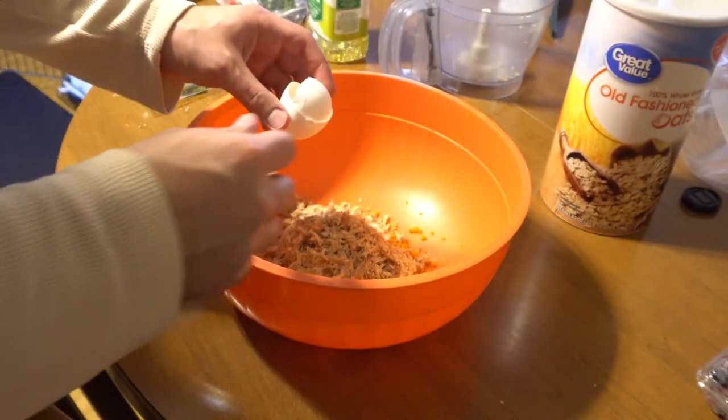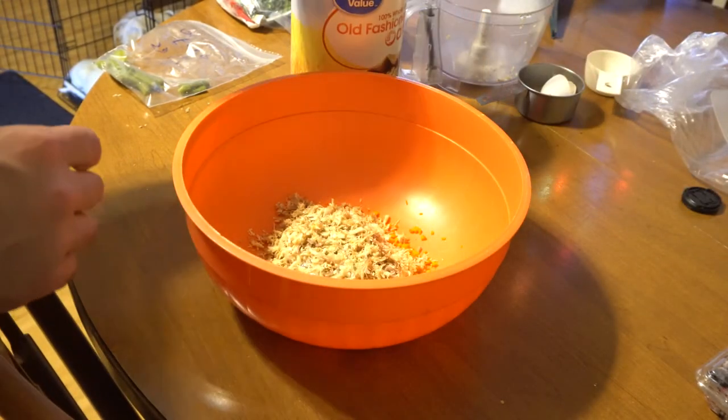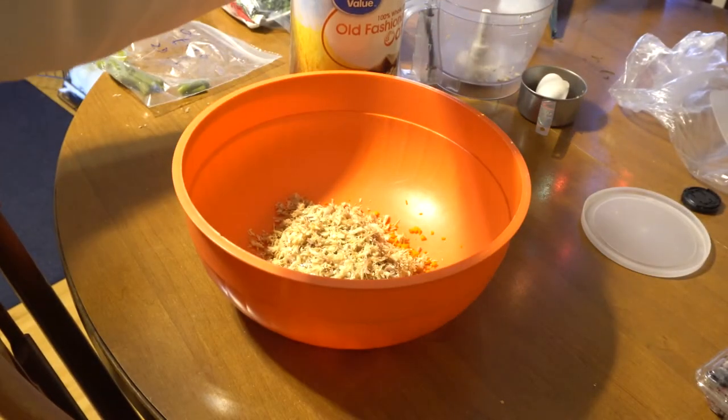You can save the shell of the egg, grind it up, and add a tablespoon or so into the food, since eggshells are actually good for dogs. Now you can add half a cup of oats in.